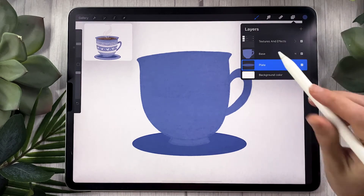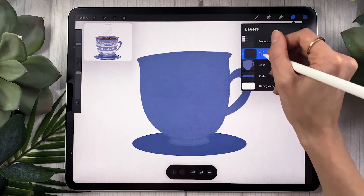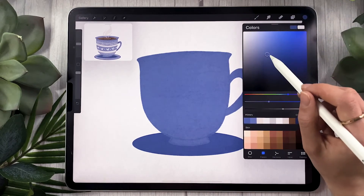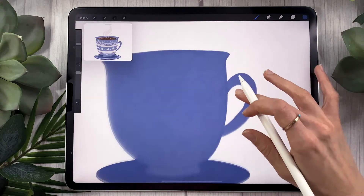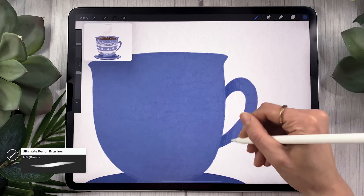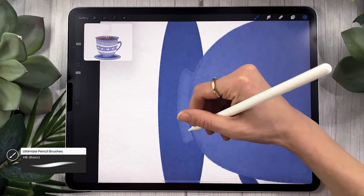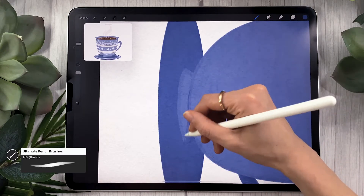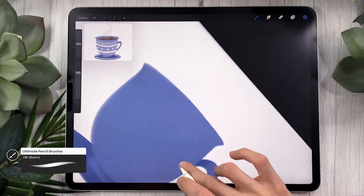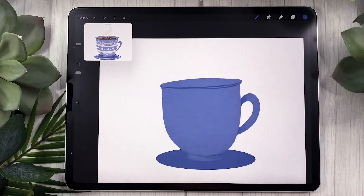Now we're going to add a little bit of texture — or shadows — because this looks pretty flat. Create a new layer, set it as a clipping mask, and rename it to 'textures'. Everything you draw on this layer will stay within the shape of the base, so you don't have to worry about erasing. Select a darker version of your main color and use quick lines to separate the different elements of your cup — the handle, the base — and add a line for the rim, maybe duplicate it to show some thickness.